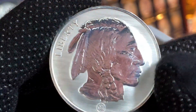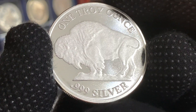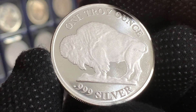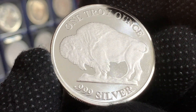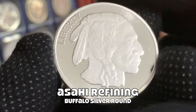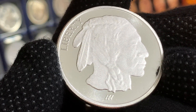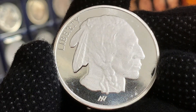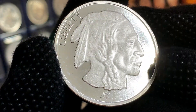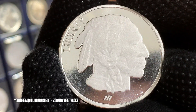That's quite fortunate, because the next round I'm going to show you is from Asahi. This final round I'll be adding to the collection is in proof finish, unlike the reverse proof of the RMC round, and it's in medal orientation. Asahi, having taken over operations from RMC, is currently producing these Buffalo Rounds in both a reverse proof and proof finish. I have yet to find the reverse proof Buffalo Round by Asahi, but I was really happy to score this proof round right here in Singapore.